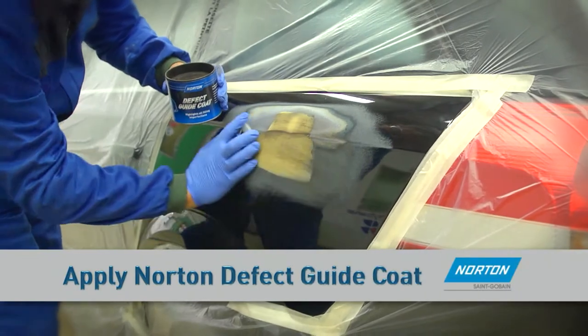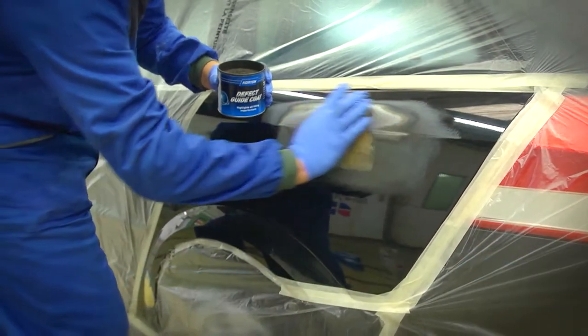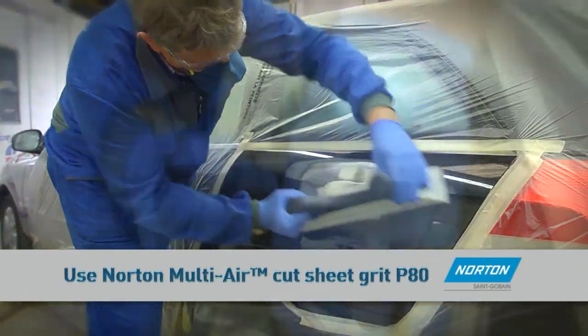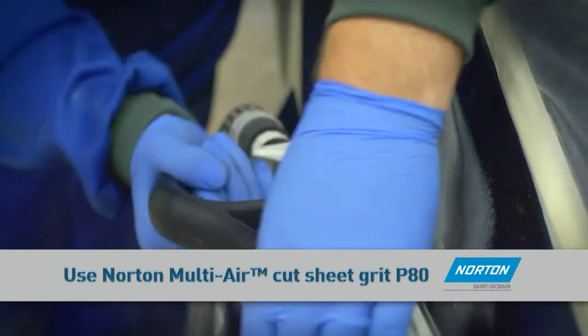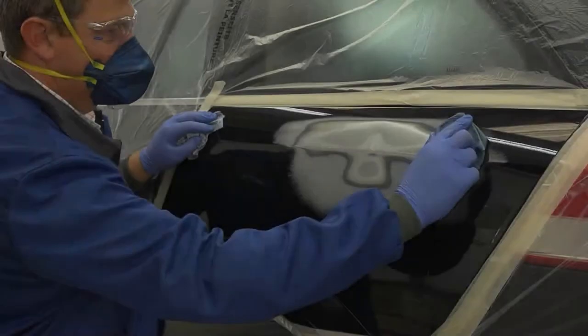When the filler is dry, apply Norton defect guide coat to highlight any defects and aid sanding. Shape the filled area using a machine or manually using a block with Norton Multi Air P80 grit abrasive to level the filled surface.